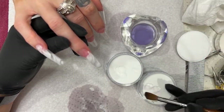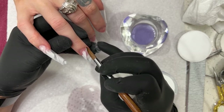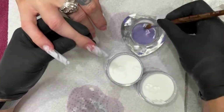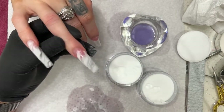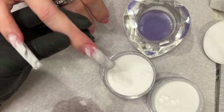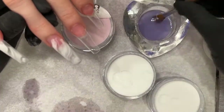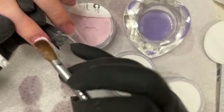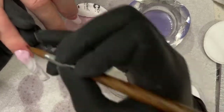I'm definitely going to encapsulate this with clear later. I'm going to get this very thin — this one I have to ombre. Making sure it's smooth and keeping my shape awesome.